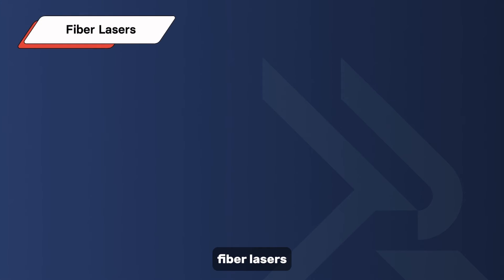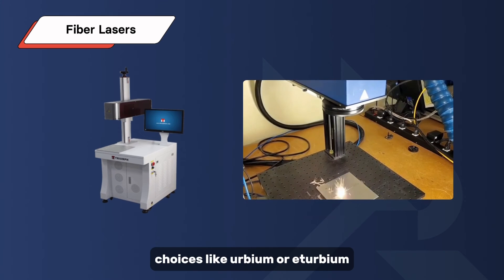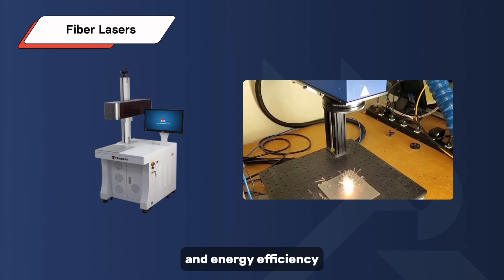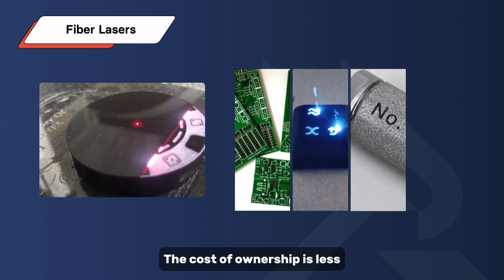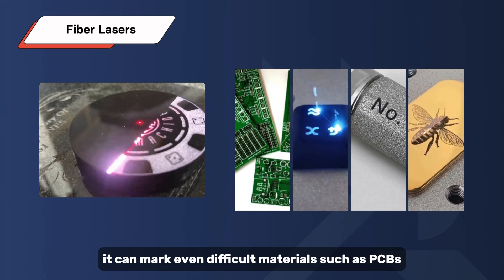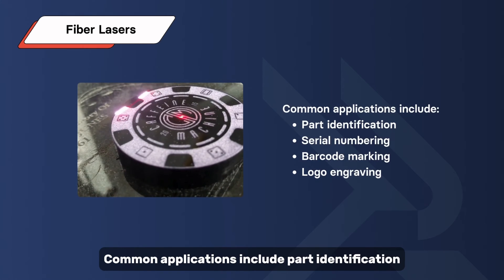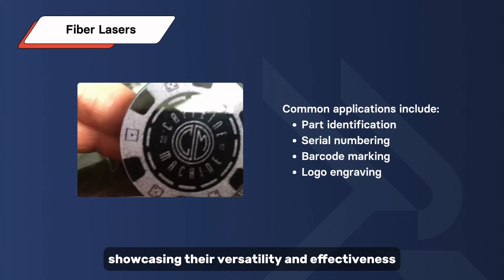Fiber lasers operate on the principle of pumping diode lasers into optical fibers doped with rare earth elements like erbium or ytterbium, generating a high-intensity laser beam with exceptional beam quality and energy efficiency. Fiber lasers are the most popular setup for laser marking today. The cost of ownership is less compared to other machines, and the system is reliable. It can mark even difficult materials such as PCBs, plastics, nickel, and gold plating. Common applications include part identification, serial numbering, barcode marking, and logo engraving.